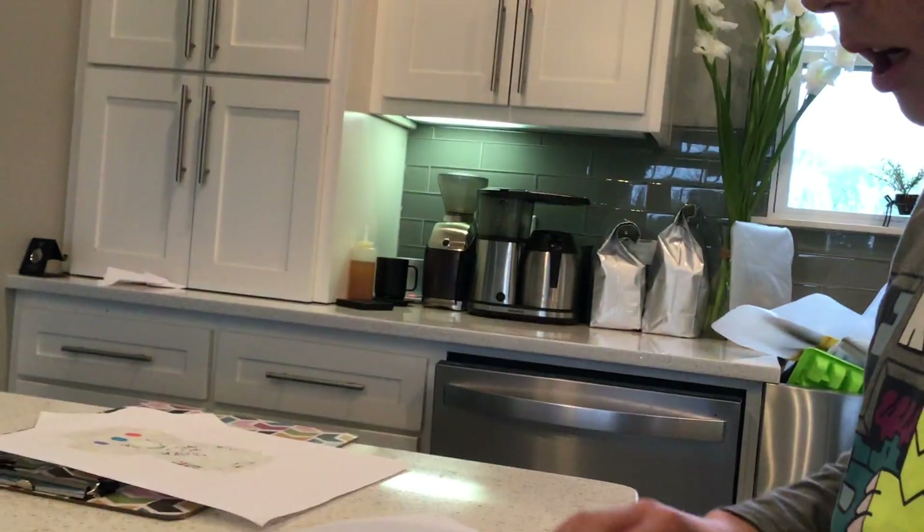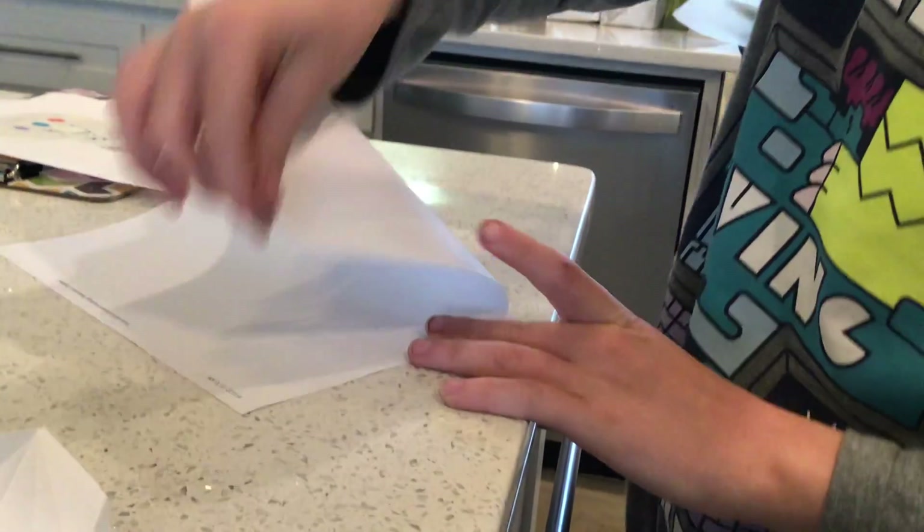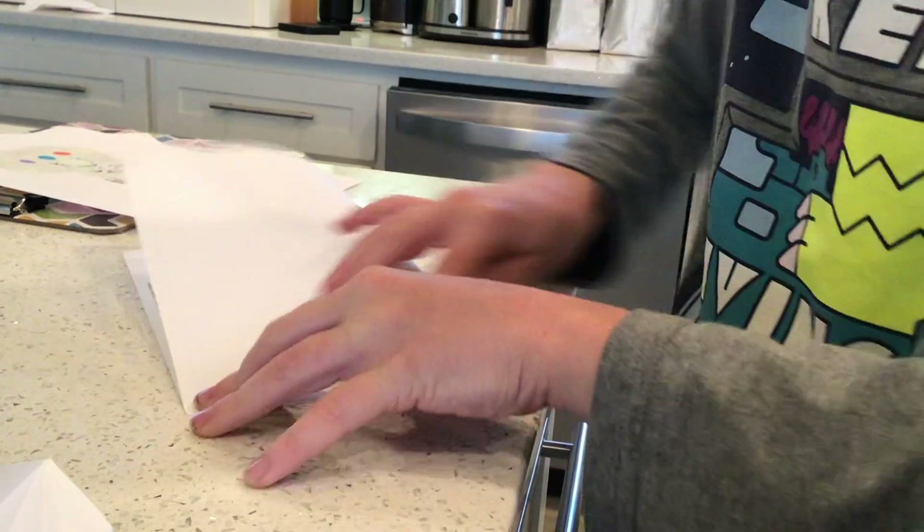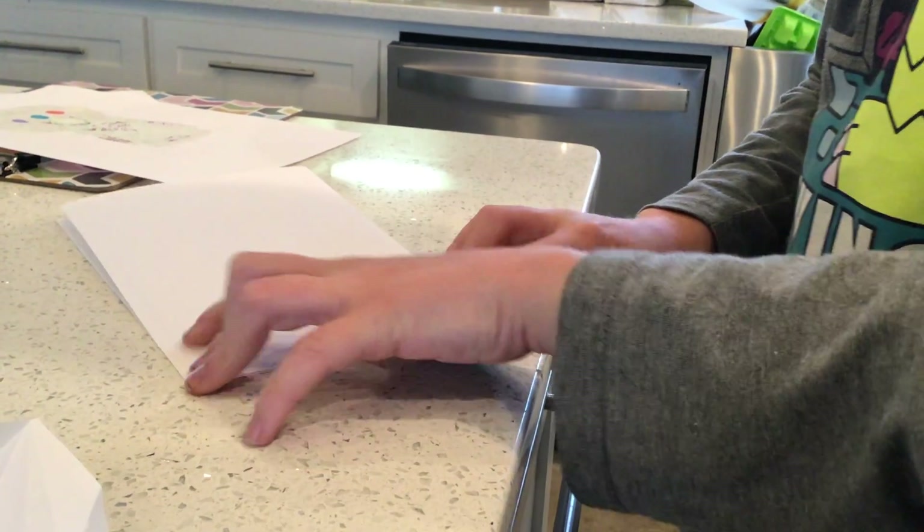So first you're going to take a piece of paper like this and we're going to fold it over like this. It should look like this.